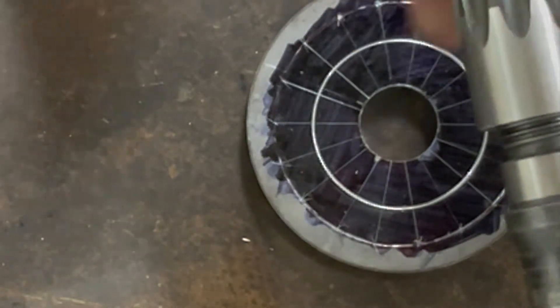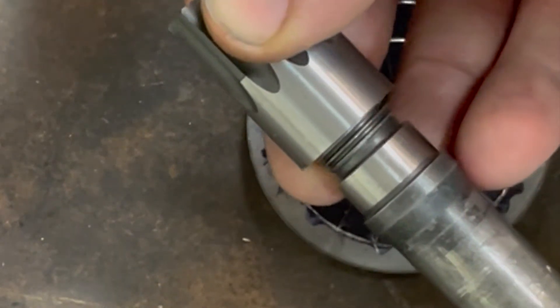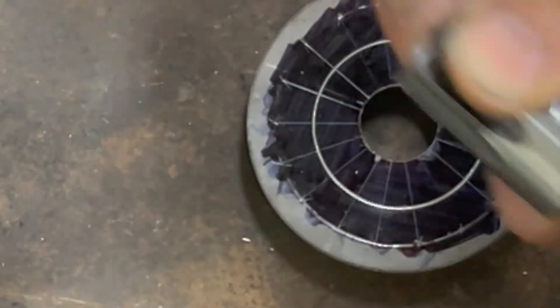I also need to make sure the splines orient in the right orientation with the other side, so I'm going to use some 1-2-3 blocks to do that, lay it flat on the table, and then weld it in place — just like I did this one, which is not the greatest weld on the planet but it holds in the circle.